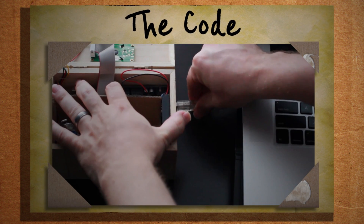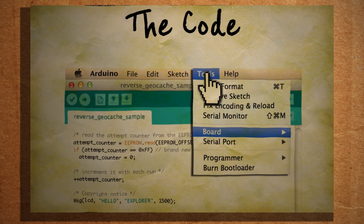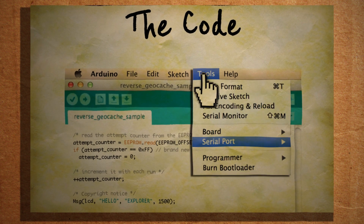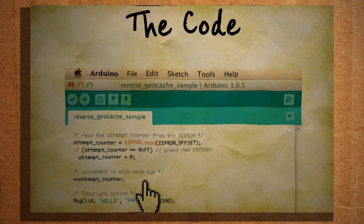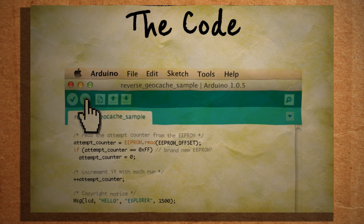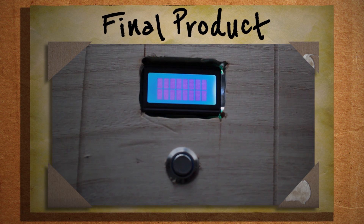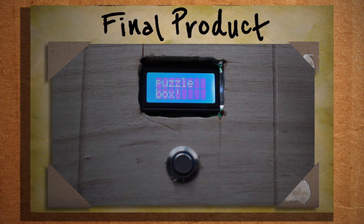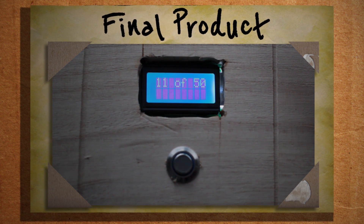Now we need to upload the code to our box. With all batteries removed, connect your Arduino box to the computer and in the Arduino program select Tools > Board, then select your brand of Arduino board. Then go to Tools > Serial Port to select the USB port that your Arduino is plugged into. Click Upload and it should start uploading to your Arduino. When it's done, it will run through the program showing you the welcome message, how far away you are from the destination, and how many attempts you have left. You can go back and adjust and re-upload until you've got it how you want it.